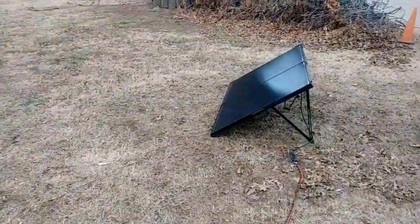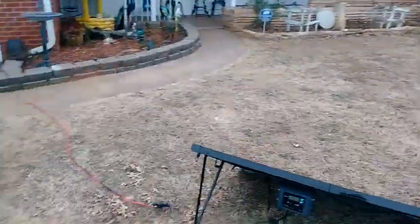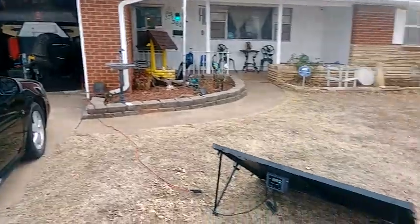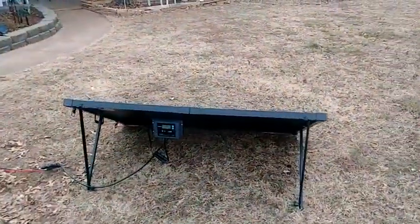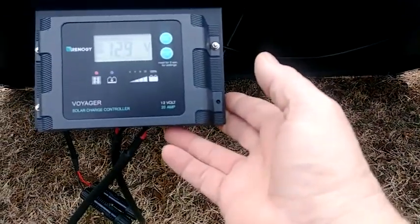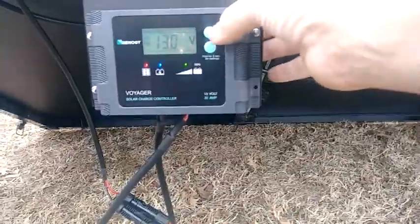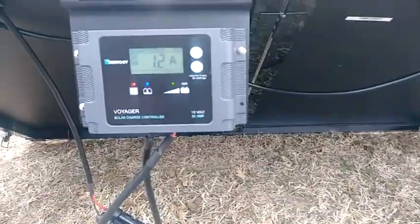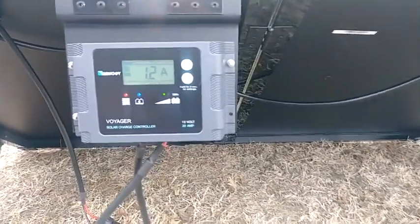It's about 20 feet, as far as I can get away from the trailer in the garage. The sun's there — we'll see. Looks like it's generating. From what I can read, it looks like I got 13 volts, outputting 1.2 amps on a very cloudy day.